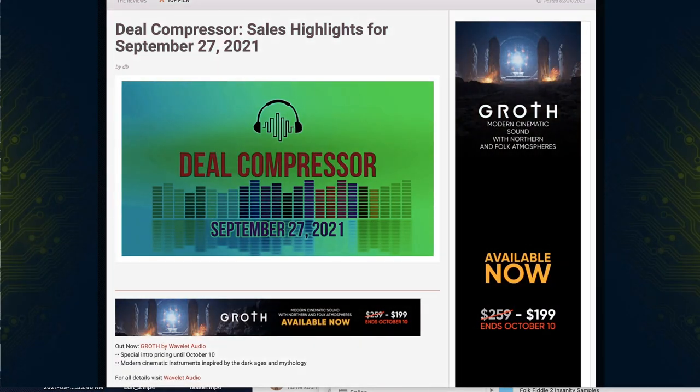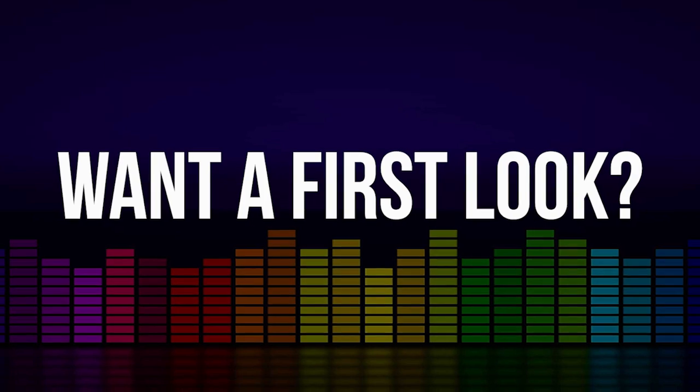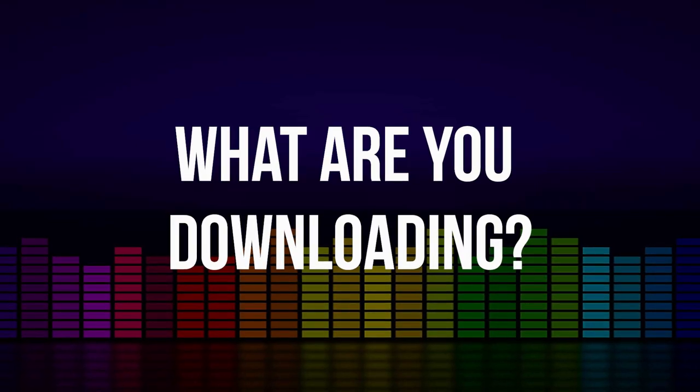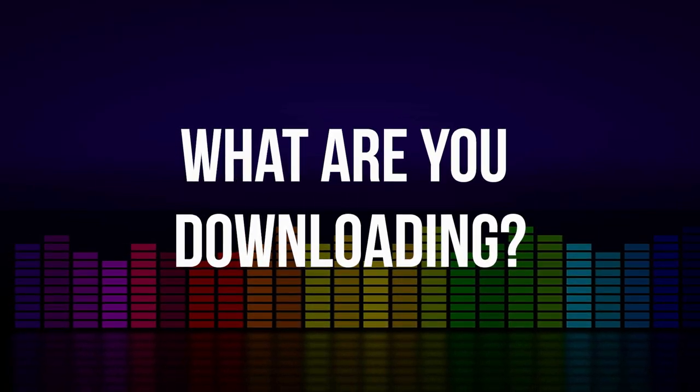That's going to wrap it up for me today. I want to say another big thank you to Wavelet Audio for sponsoring today's Deal Compressor show — I'm excited about checking out Groth. If you want to see first looks of Groth or any of the other libraries mentioned in the show, please comment below and let me know. Big shout out to Andrea, production assistant, who helps me get the Deal Compressor together every week. I hope you have a wonderful day, weekend, or start of the week whenever you watch the Deal Compressor show. That's it for me — Deal Compressor out.